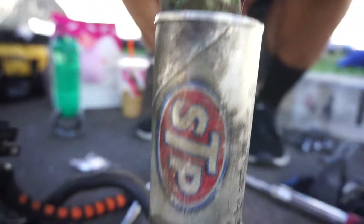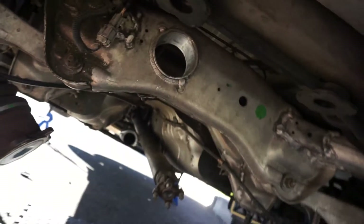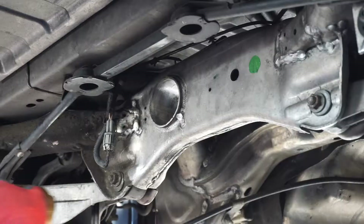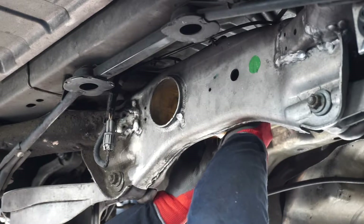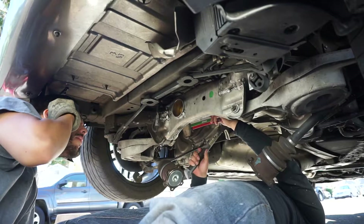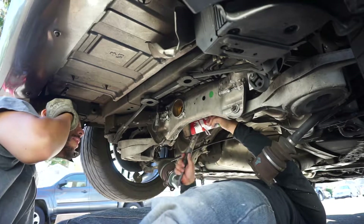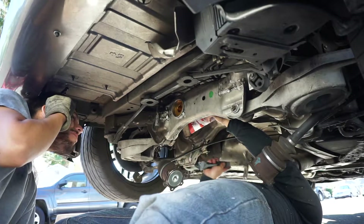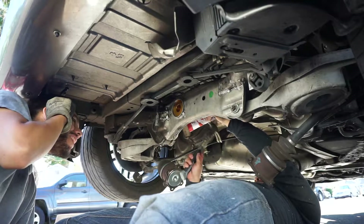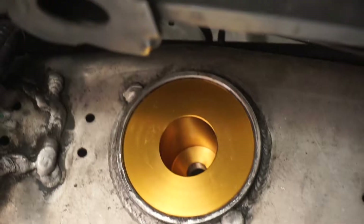I'm going to use this STP grease - just a little bit. Put some around the sleeve right here, then put a little bit around the bushing, and then try to hammer it in. We got the bushing in! We're about to put the diff back on.